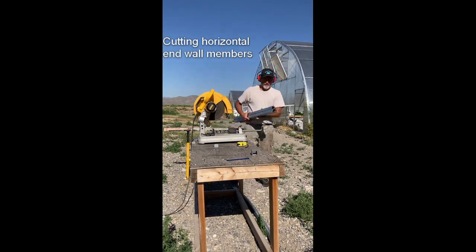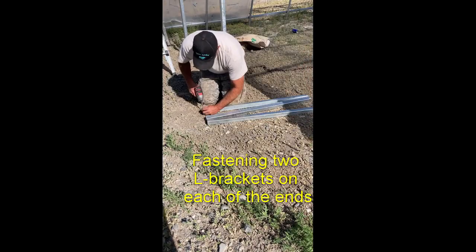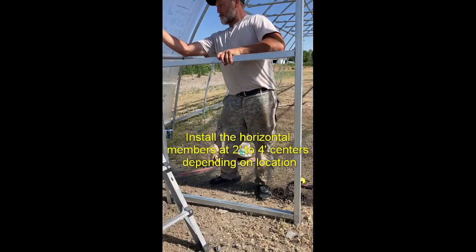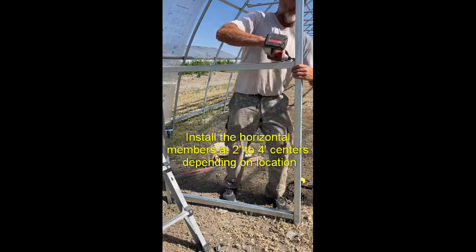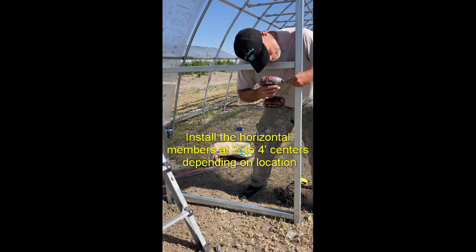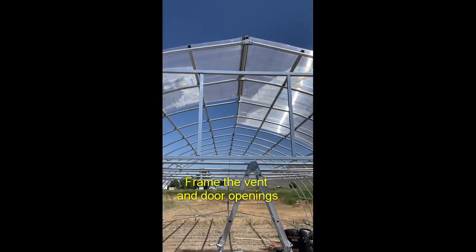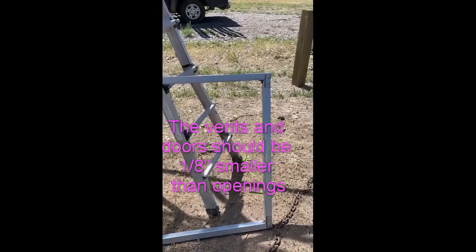After you've fastened the vertical member to your hoop, grab your vertical members based on the center-to-center distance. I usually use 42-inch center-to-centers, so in this case it's 42 inches minus two times the width of your metal — in this case 40mm steel. Two L brackets are used per joint. Frame in your vent opening for however many vents you want.